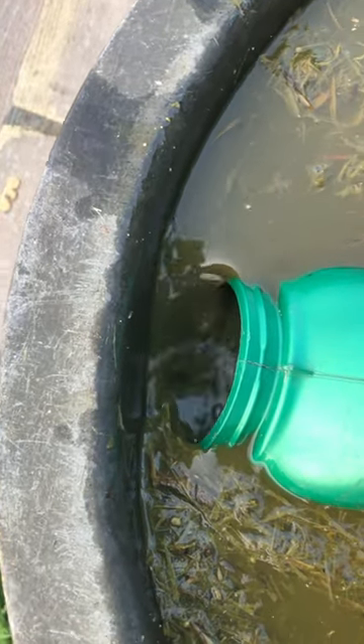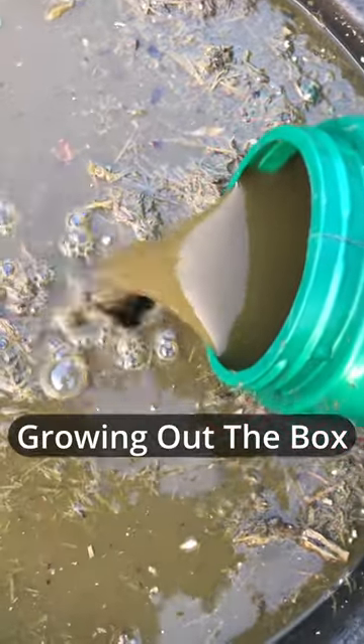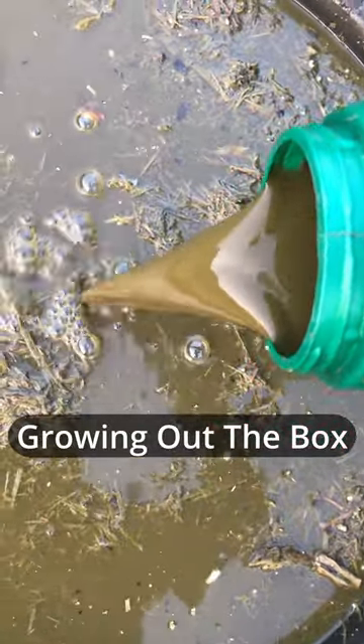When pruning your veggies, throw those leaves in too. Then top it off with a spoonful of molasses to encourage beneficial microorganisms. Mix one part compost tea to eight parts rainwater, and feed your soil with some of this garden gumbo.